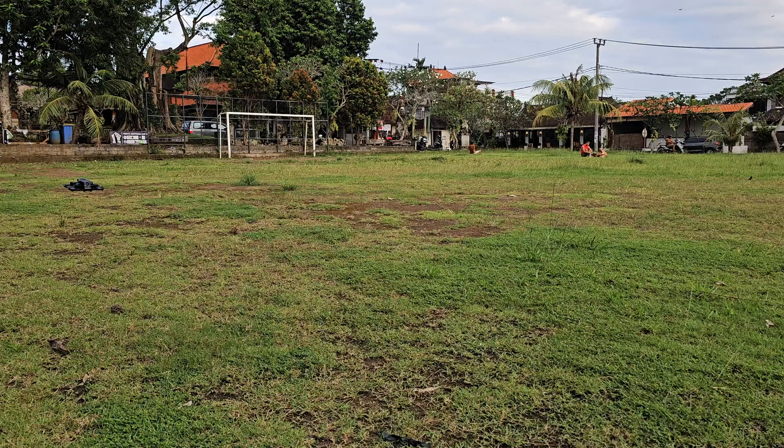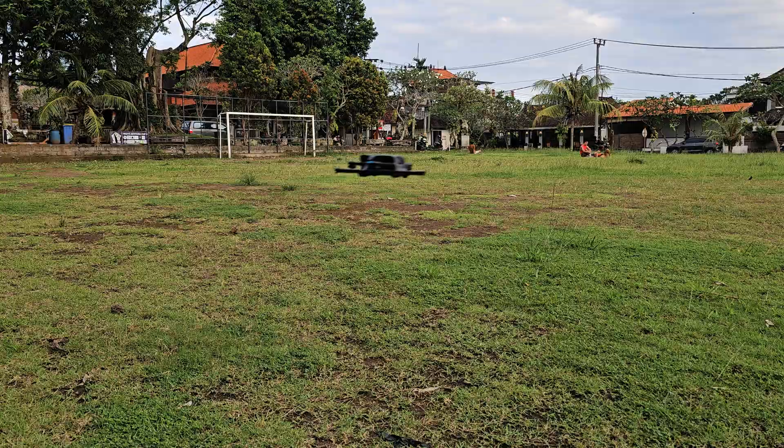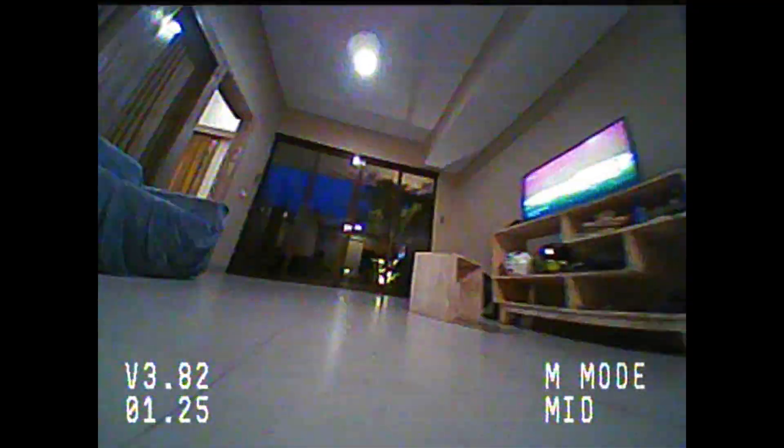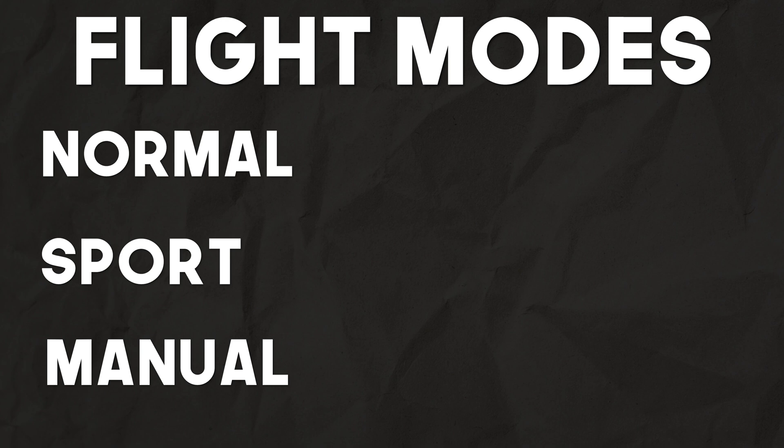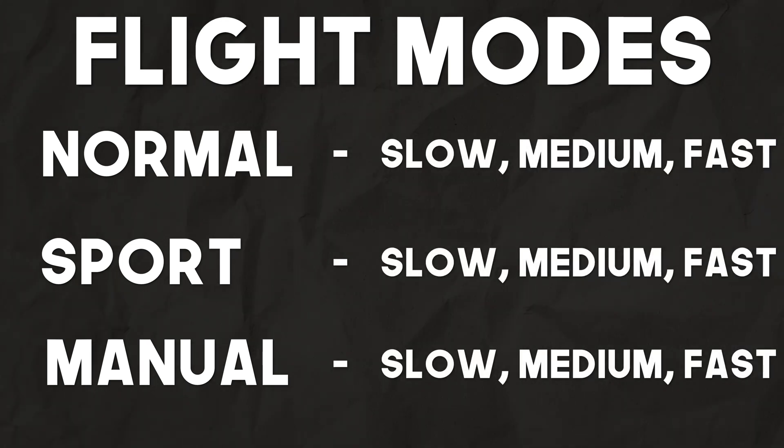This kit is aimed at taking you from a complete beginner who has never done any FPV all the way to being able to comfortably fly in manual mode. Because of that, we have three different flight modes — normal, sport, and manual — and three different speeds within each of those flight modes: slow, medium, and fast.